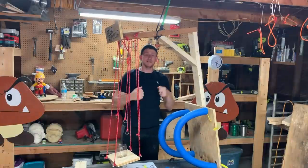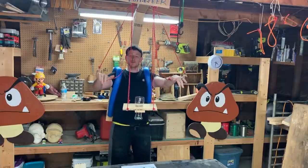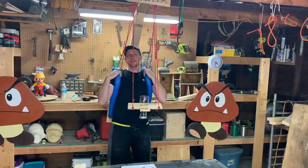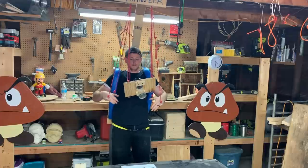So now that this thing is assembled, I'm going to go ahead and try it on. Once you have it on your back, it's pretty easy to use. You put your pinkies through the front strings and you put your thumbs through the back strings. And it helps if you're not in a small garage like this. But you just pull the strings down.